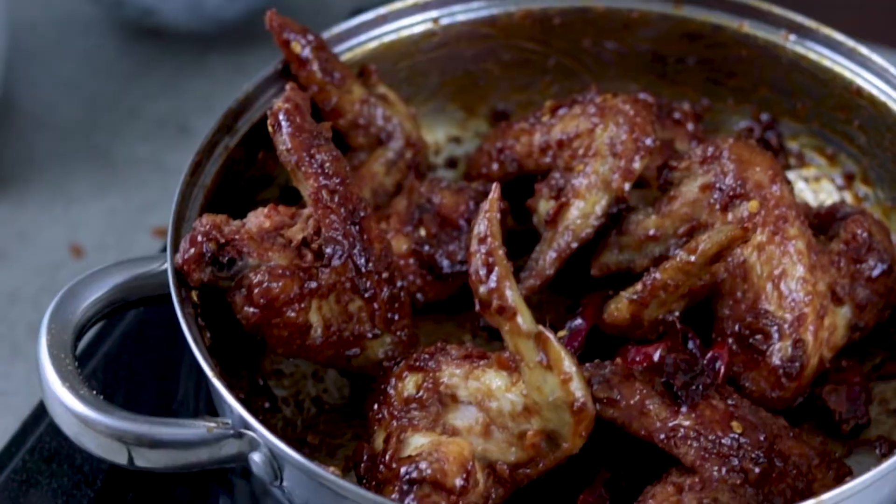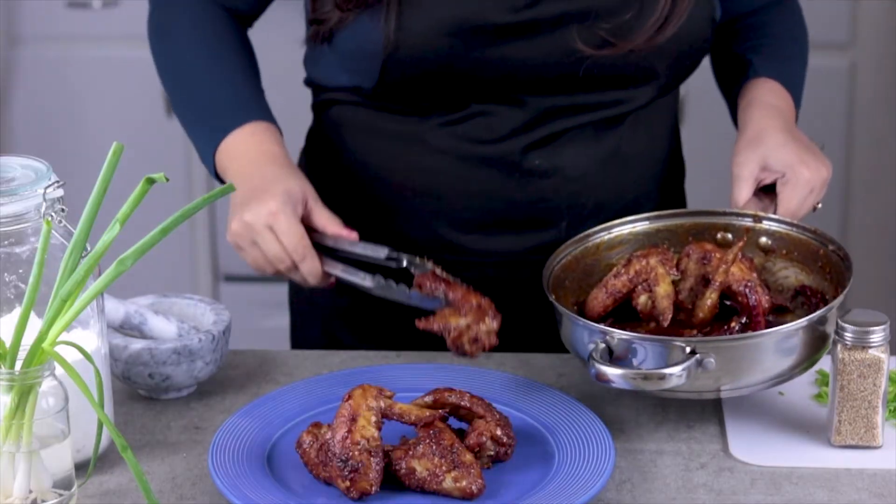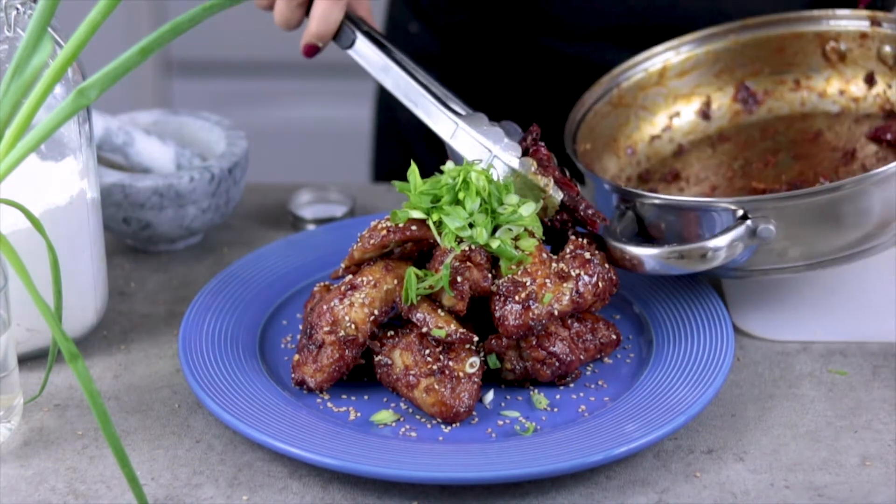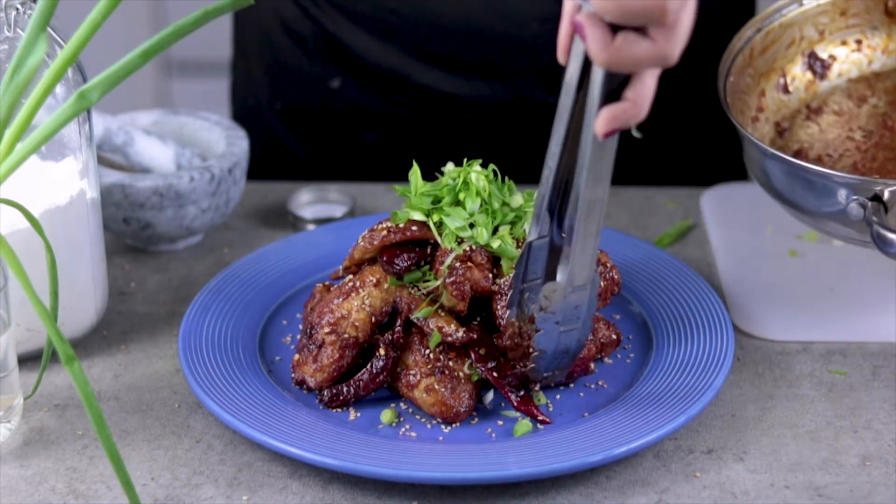Look at that beautiful sticky glaze. Place your wings on a plate, sprinkle with some sesame seeds and green onions, and almost forgot — the red chili peppers.